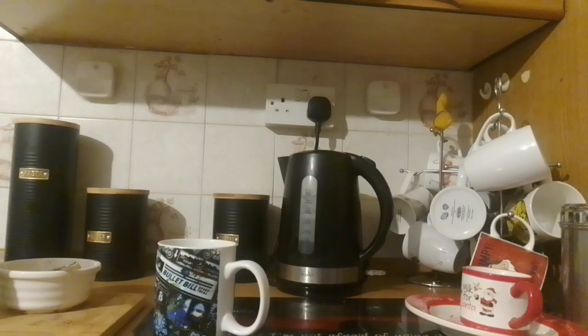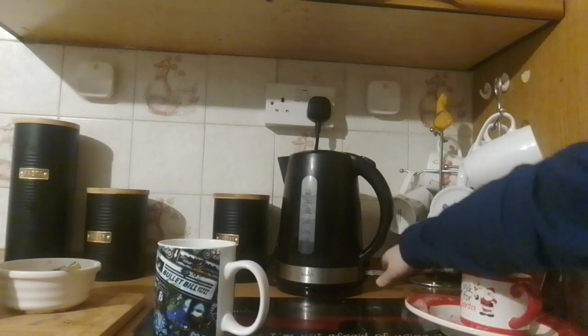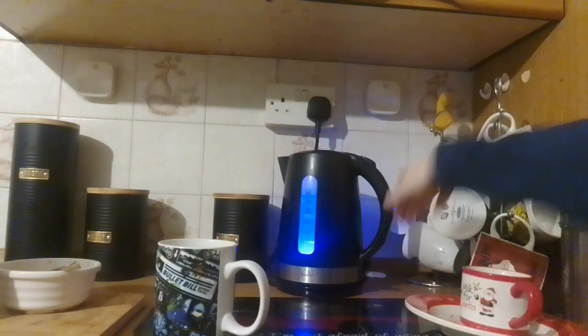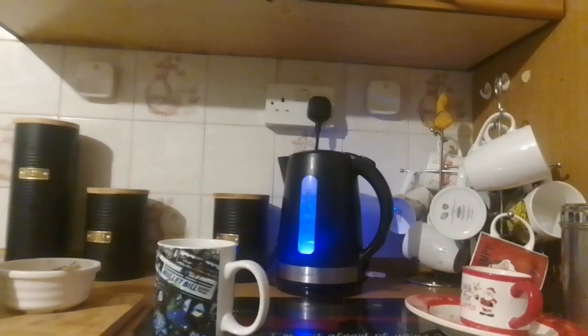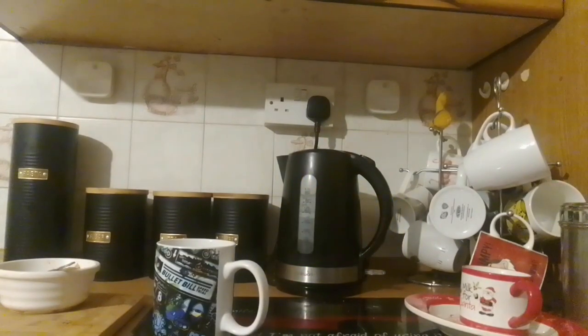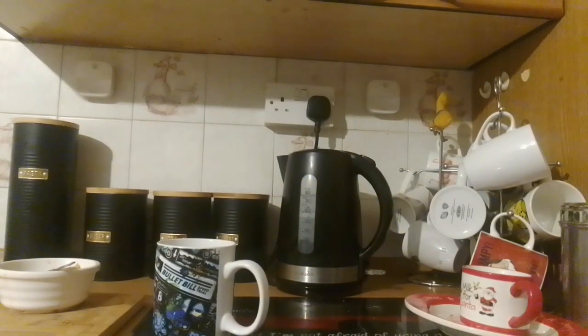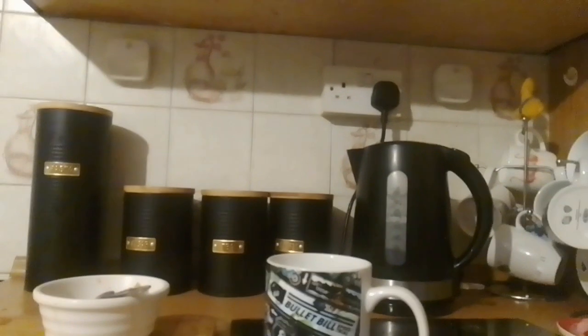Alright, so next step: go to your kettle, turn it on, and just wait for a bit. Once your kettle's done boiling, be very careful with this step.